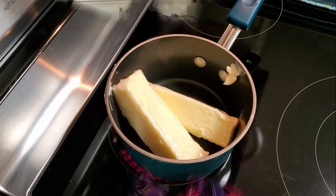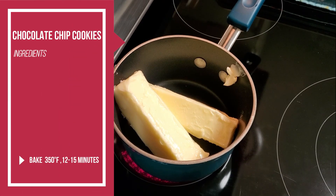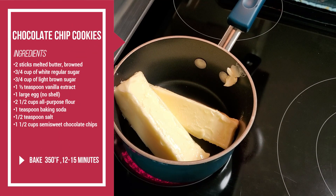Hi, welcome to Delicious Dishes by Diana! Today I'm going to make my niece Lana's favorite cookie: chocolate chip cookies. Let's get started. First thing my recipe calls for is two sticks of melted butter that are browned.